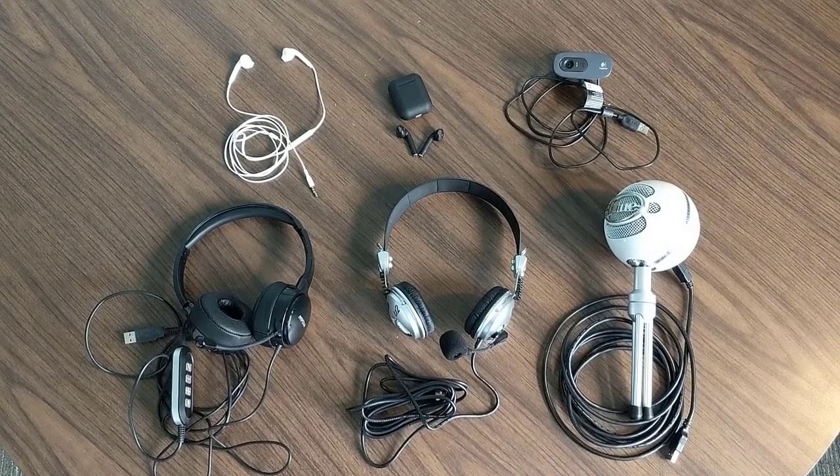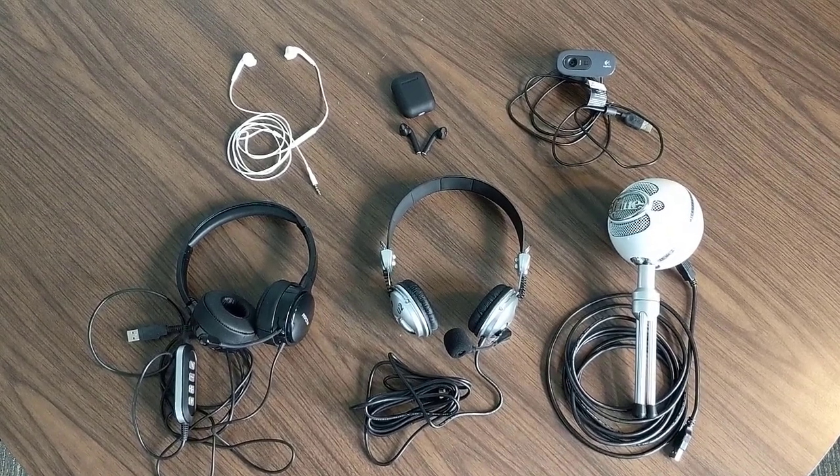So let's begin by doing a short review of the devices we're going to use today. These are the six items we're going to test out, plus the computer microphone.